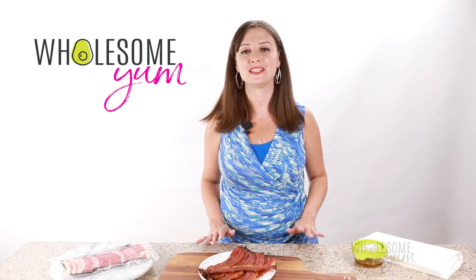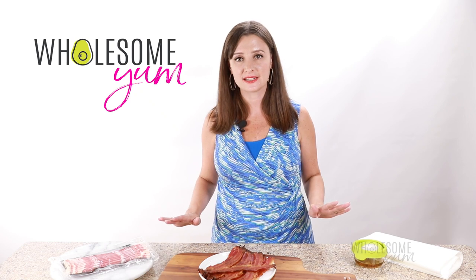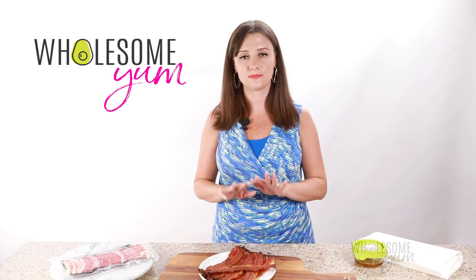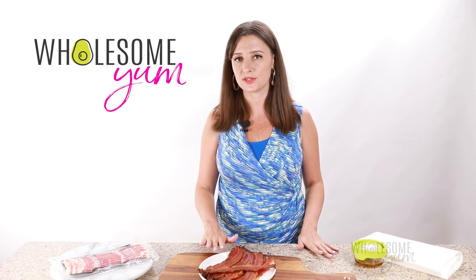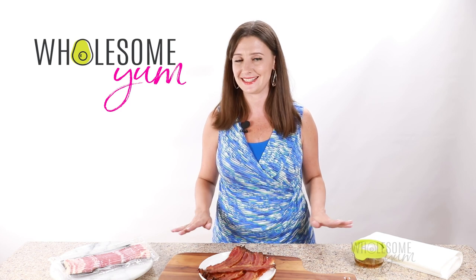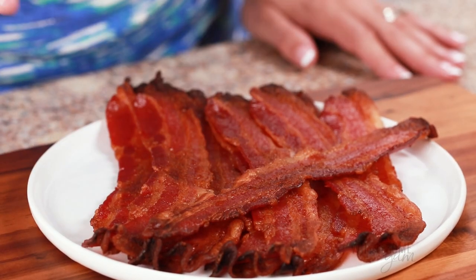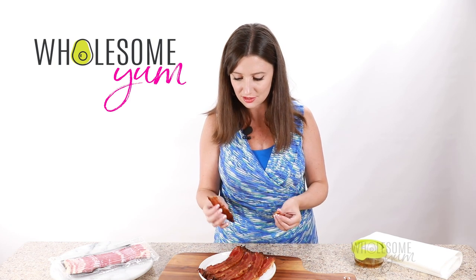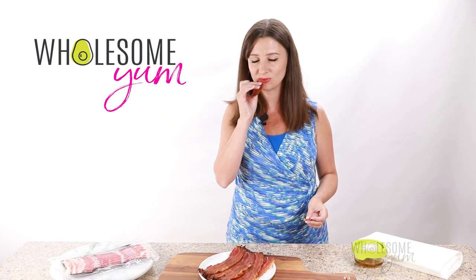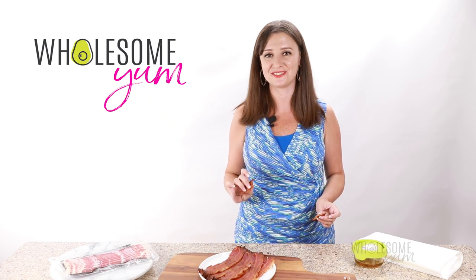I told you this was easy — we've got a whole big plate of bacon with very little effort. One last trick: after you've patted dry the bacon and transferred it to a plate, let it cool down for just a few minutes. If you can't wait, you can dig in right away, but if you wait just a little bit, it's gonna get even more crispy and it's so worth it. Just breaks apart because it's so crispy. Not gonna lie, I could totally snack on this stuff. It's so good.